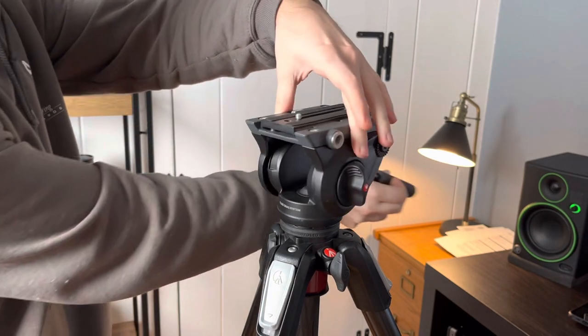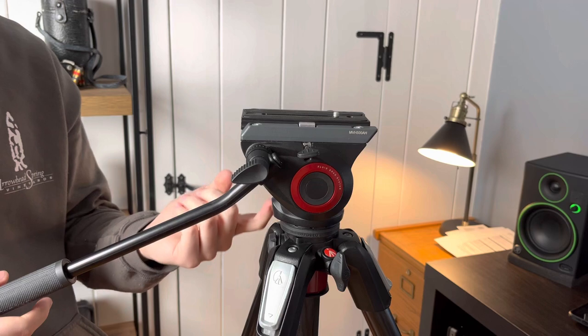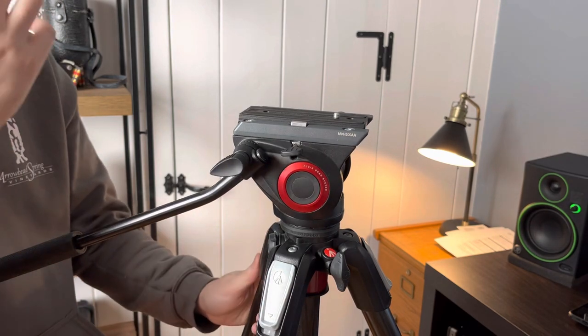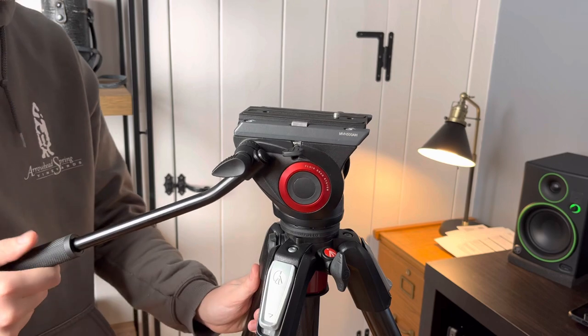There's also an accessory port here on the front and the standard 3/8 thread on the bottom to go on any tripod base. This is a really great video tripod head — I've been using it for a few years, and I think it's perfect for what I need.